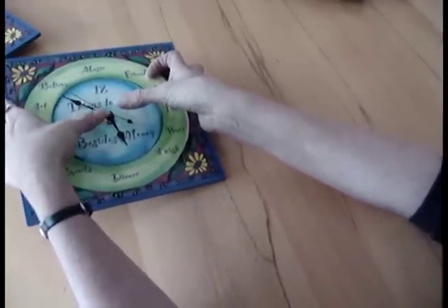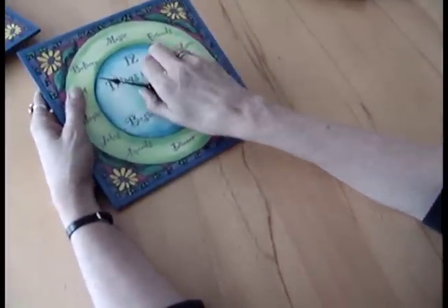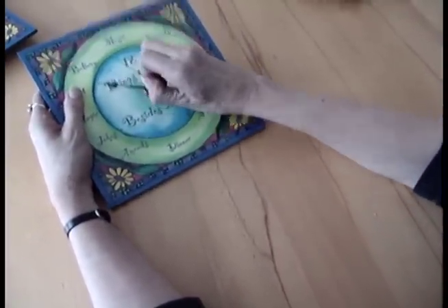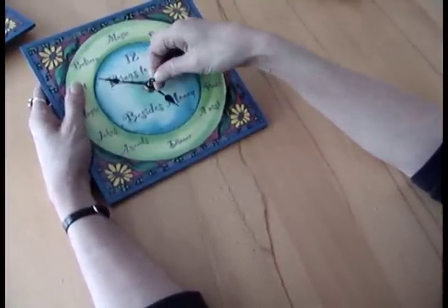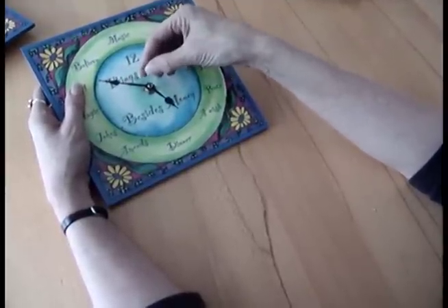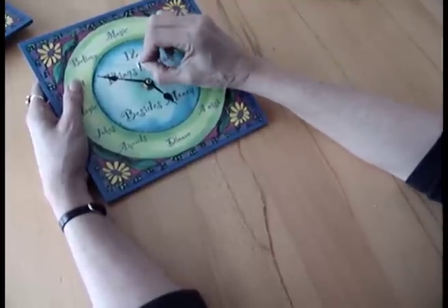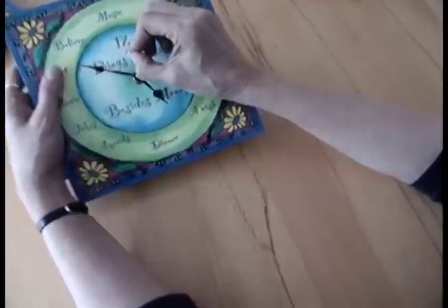If you don't have thumbnails or fingernails, here's another option. Just pull the second hand off — grab it at the center point and yank. Don't be afraid to yank really hard. Sometimes they're really seated in there, and the little shaft that comes out is normal. Sometimes people think they broke something when they see that, but that's supposed to be there.